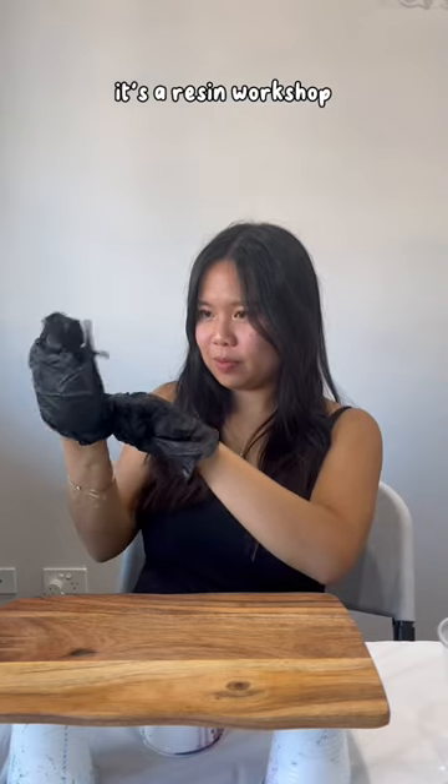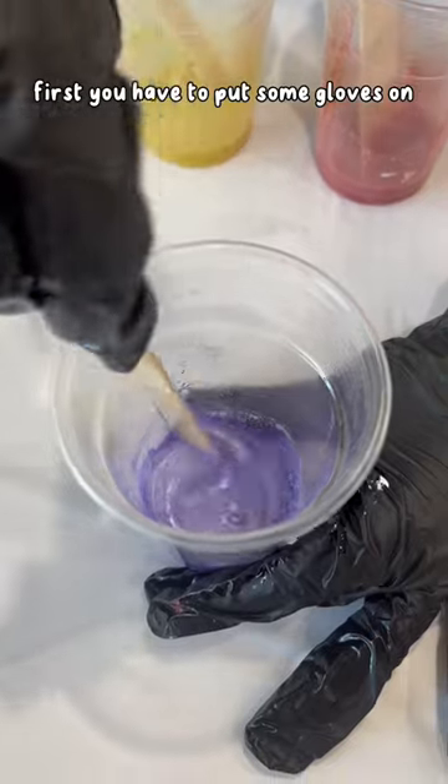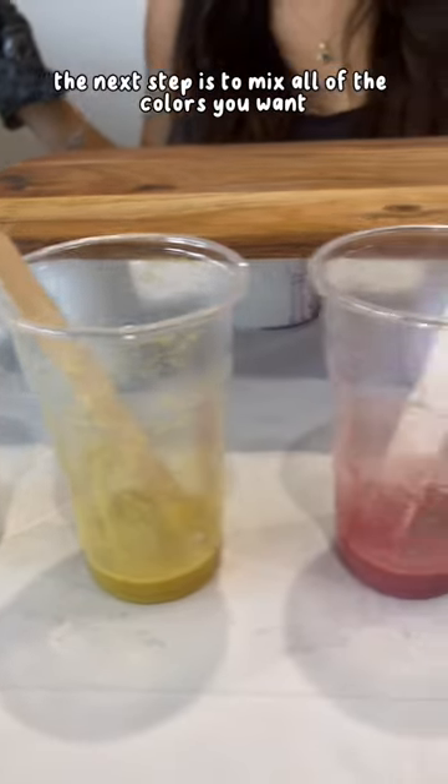One of the unique things to do in Sydney is a resin workshop where you get to create your own charcuterie board. First you have to put some gloves on and you're ready to go.